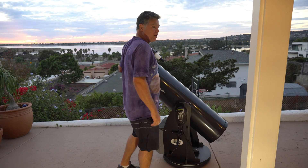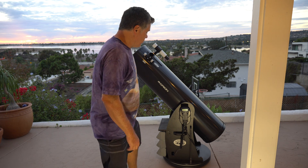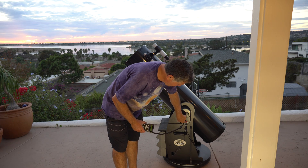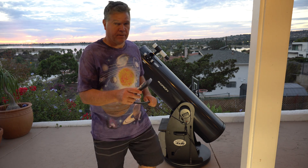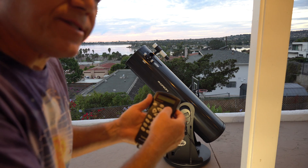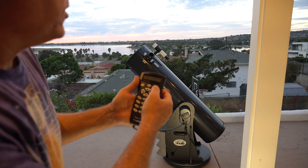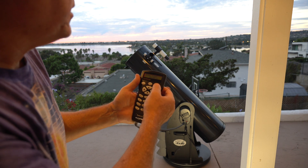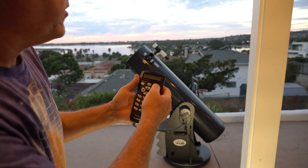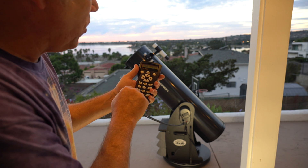So basically you're observing, you've seen all the bright objects you can find, and now you need to use the computer. It's really pretty simple. Turn it on. It says version info, a warning not to look at the sun. Then you enter your location, time zone, date, time, daylight saving time yes or no, and you're good to go. Then it asks: begin alignment, yes or no.